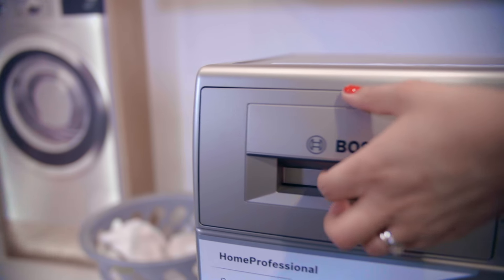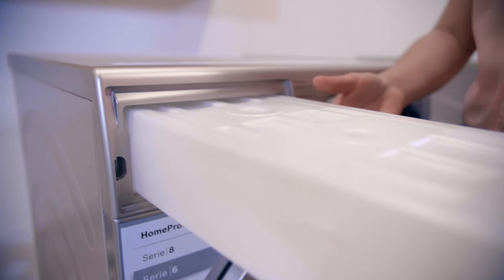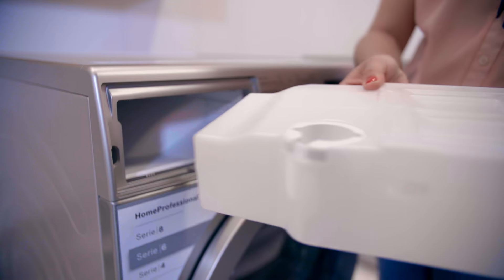The tumble dryer has a reservoir that gathers all the water collected from your wet and damp clothes during your drying process. You simply empty the reservoir container out and run another cycle.